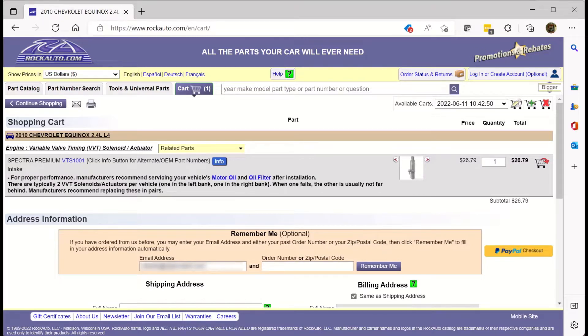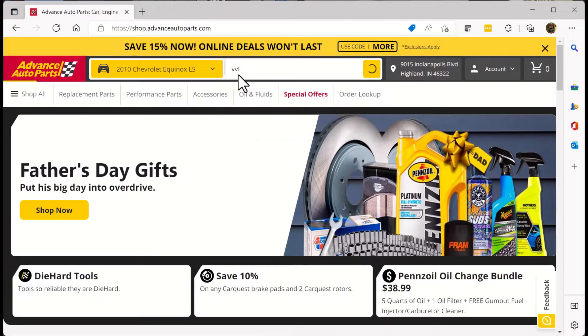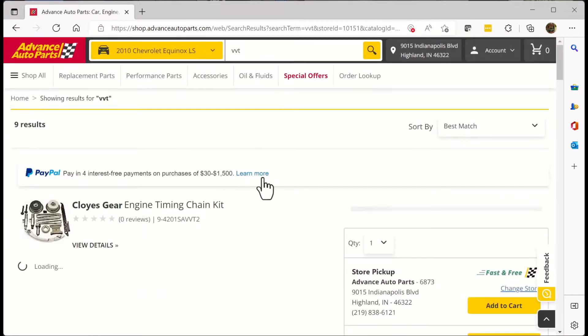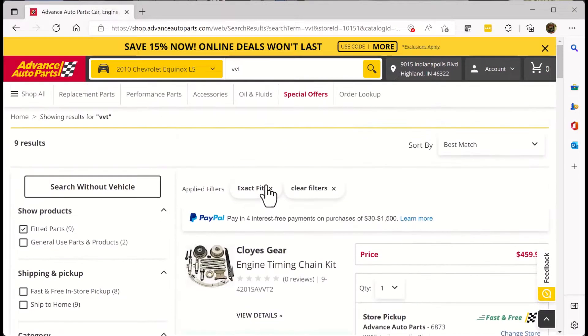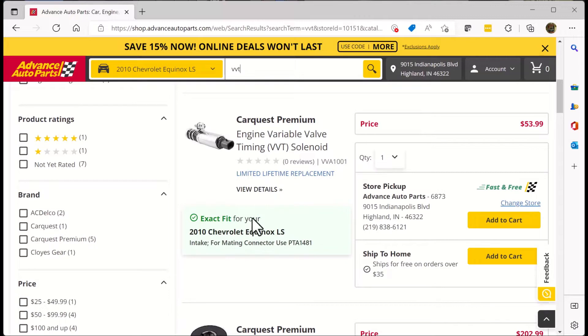Just for comparison, let's go over and take a look at my local auto parts store. Here I've selected Advance — you could go to Pep Boys or AutoZone, whatever. They're all going to be similar. We've got the 2010 Equinox. Let's look at VVT again. We don't want the whole timing chain. The CarQuest branded one is for intake — that one's $54.